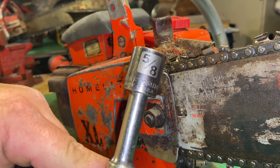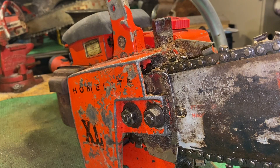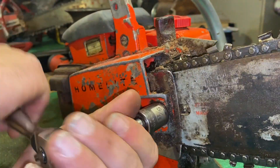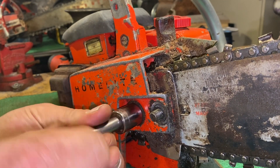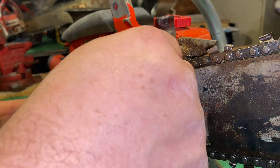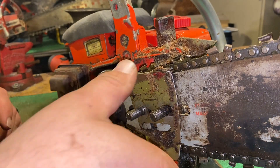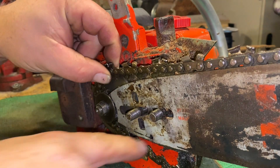As you see here I'm just going to use simple sockets to remove the bar nuts. Once the bar nuts are removed it is easy to remove the bar plates, the clutch cover, the bar, and chain.